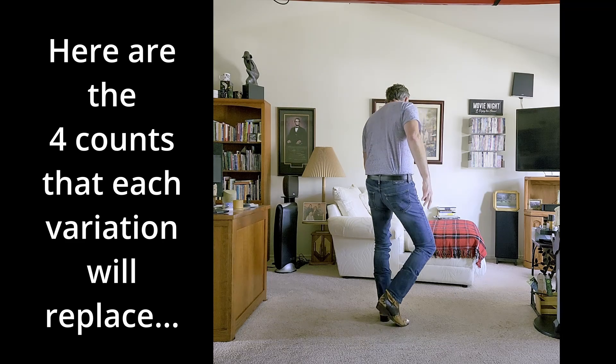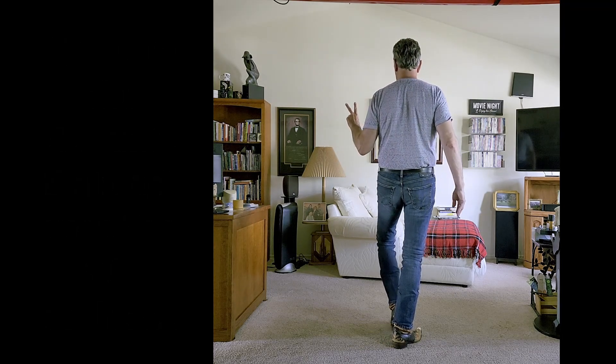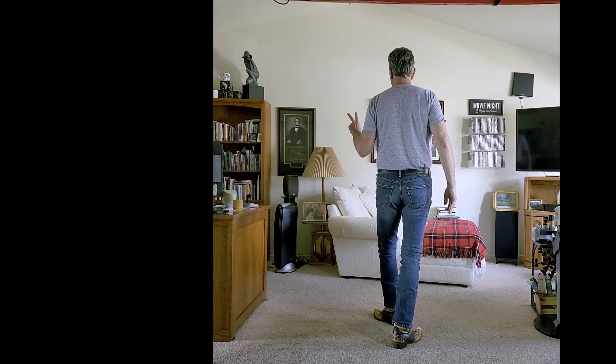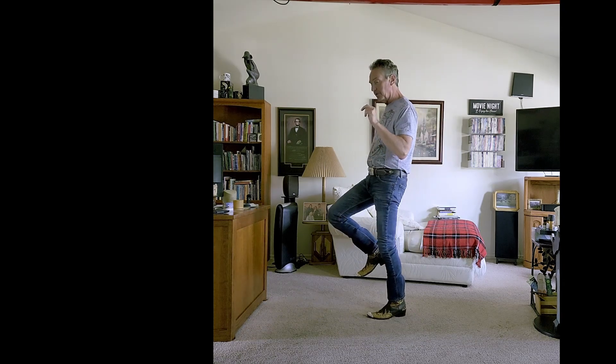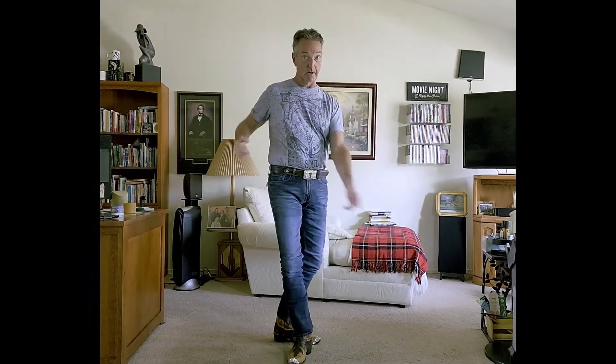It's four counts there — one, two, three, four. Then in the dance you only have two more counts left, which is step forward on the left and then you have either a scuff, a hitch, or a hop, quarter turn, and you start back into the vines again. Take it away, Darlene.